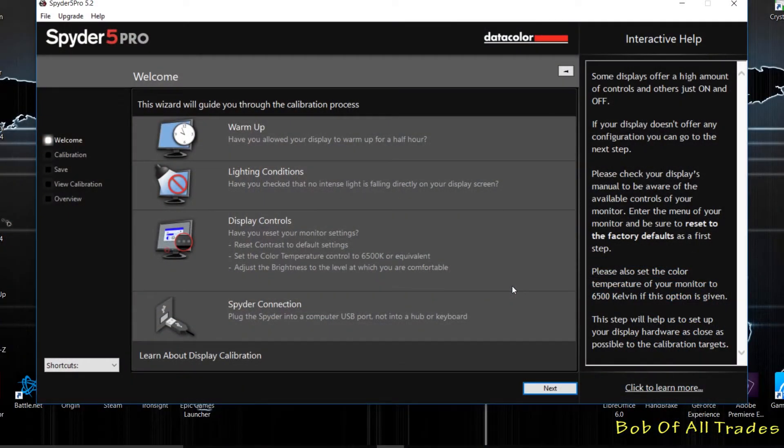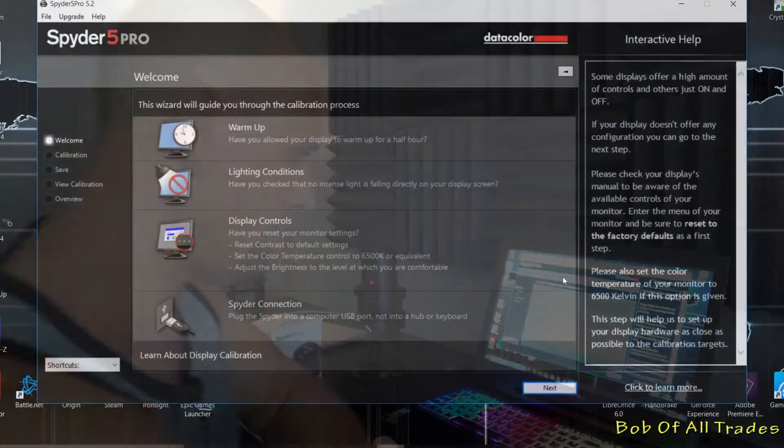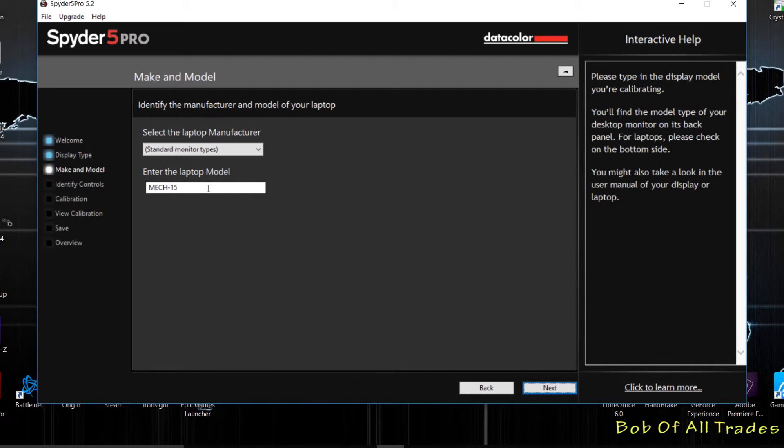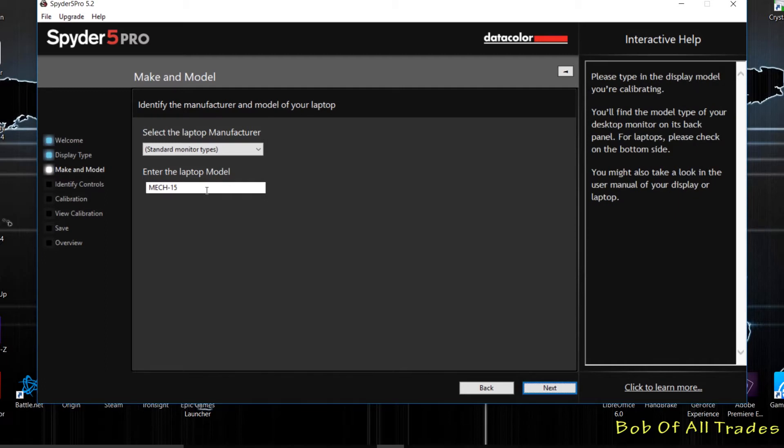The first thing you want to do is follow the instructions on screen: warm up the display for a half hour, make sure you dial in your lighting conditions, and reset all your controls on your monitor. For laptops this won't apply, but for desktops this is definitely something you'd want to do. Plug in your Spyder 5 — it's going to drape over the top of the display. Hit next, then select desktop or laptop. Laptop has already been selected and the laptop model Mech-15.